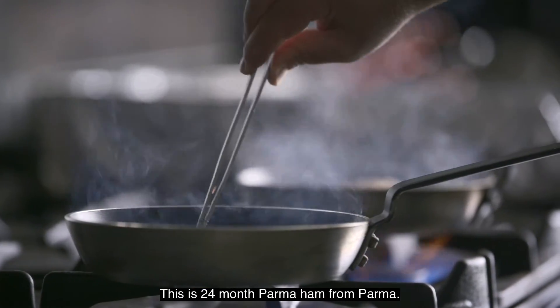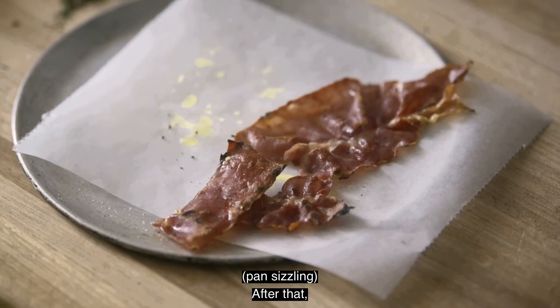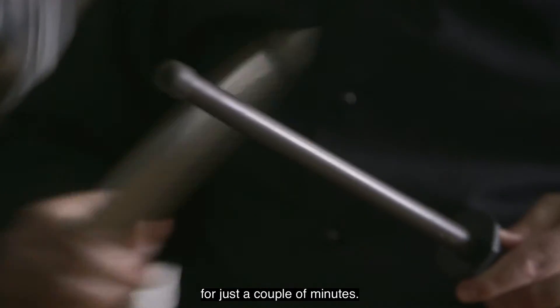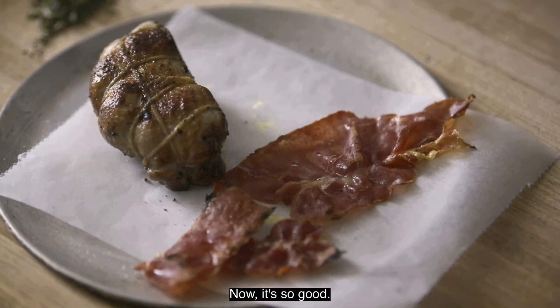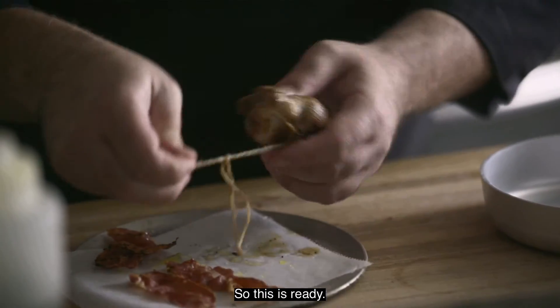This is the 24-month Parma ham from Parma. After that, I have to leave it for just a couple of minutes, otherwise all the water starts going down, so it's no good. I cut the twine and we will stop here — this is really good.